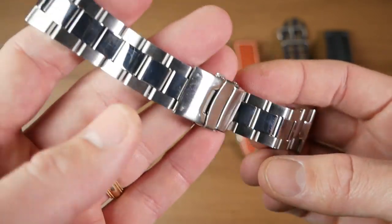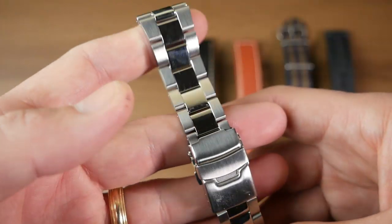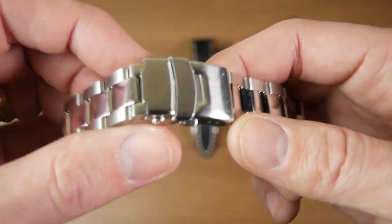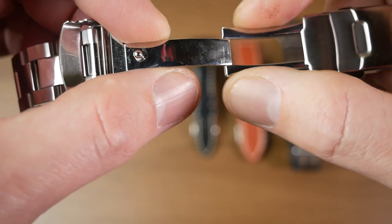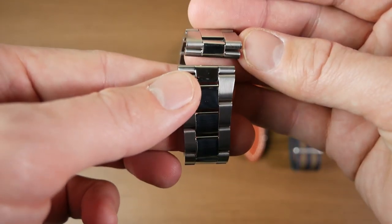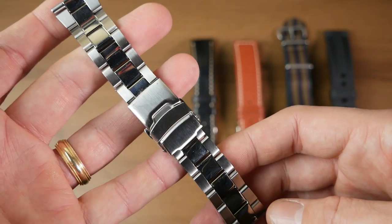So next bracelet we're going to take a look at is this kind of oyster style bracelet — very nice polished mid-links and brushed links on the side. You can see I have been wearing these, so there's some scuffs it's already picked up. But yeah, it seems like overall a pretty high quality bracelet. You're getting the same thing: double pushers, little security clasp. Inside nicely milled; this one seems a lot smoother. Both of these are coming with flat end links, so they'll fit with pretty much any watch.